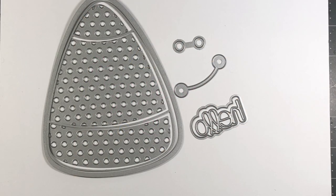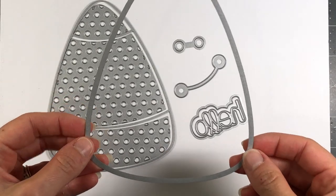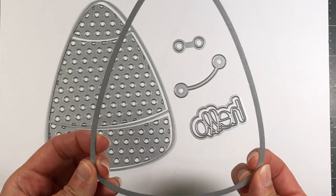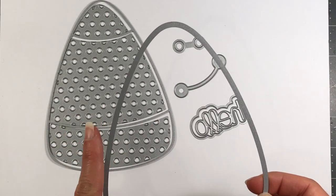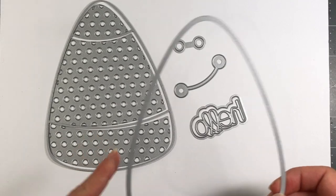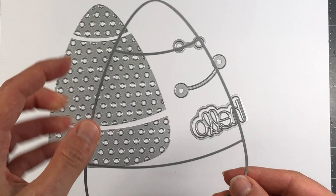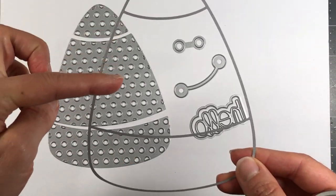Hi everyone, it's Lisa, welcome back to my channel. Today I'm gonna be working with this candy corn Fold It die set from the Stamps of Life. This die set makes an A2 sized card shaped like a candy corn and it includes all these fun dies. This die right here is your piece that makes your A2 size card base.